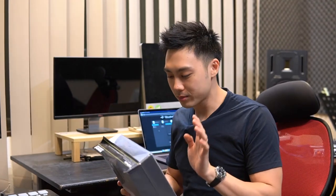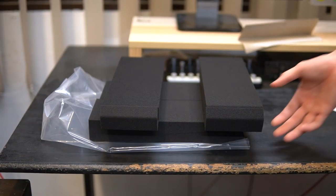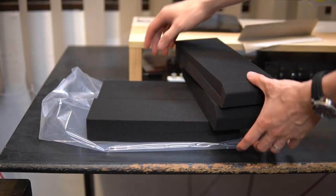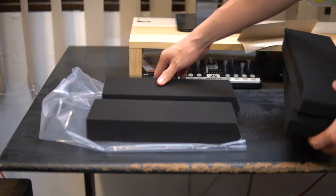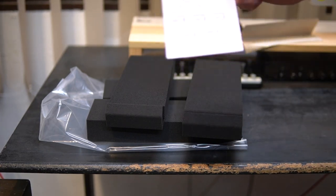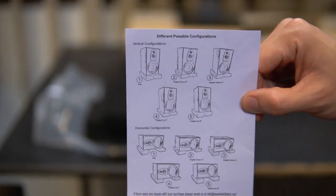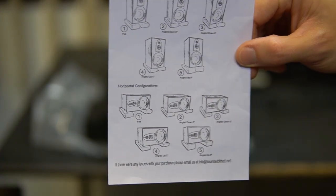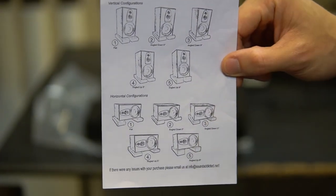Let me show you what's inside. When you buy the SM Pads by SoundAddicted, you get four pieces, and you also have a small metal card that shows you the different types of configurations — whether you want it to be flat, angled downwards, or angled upwards.